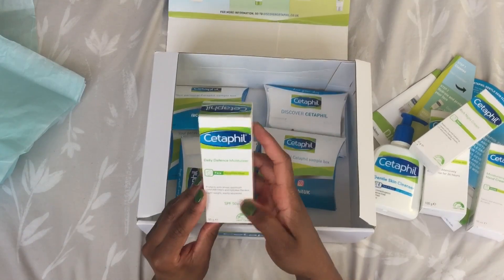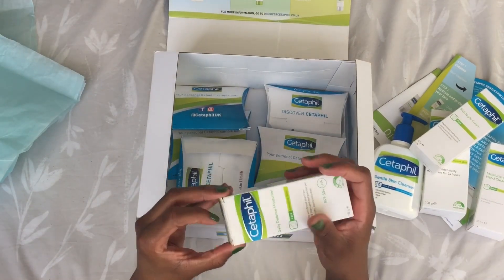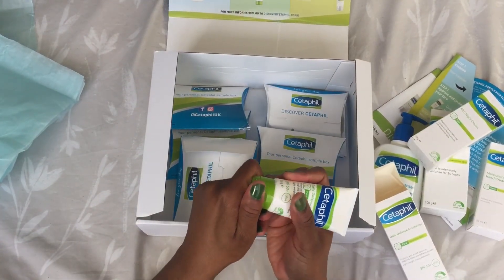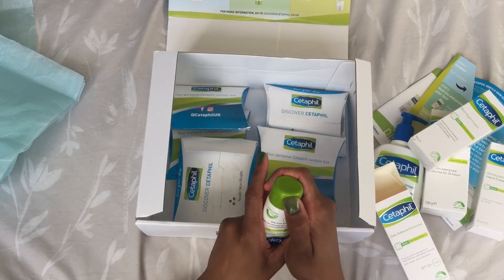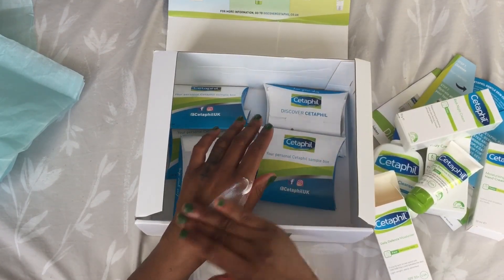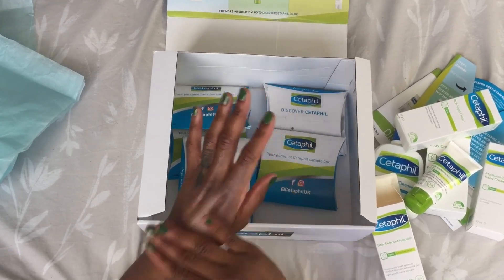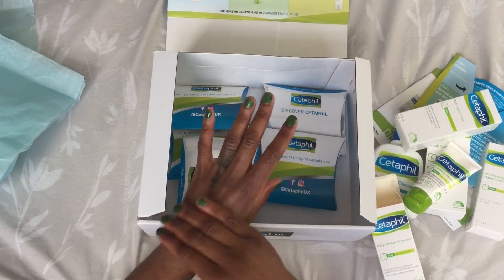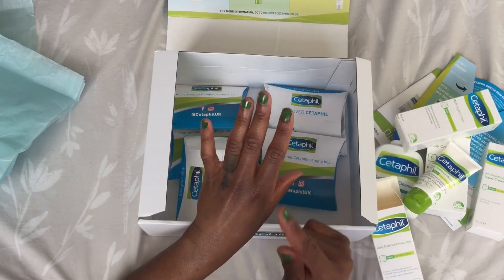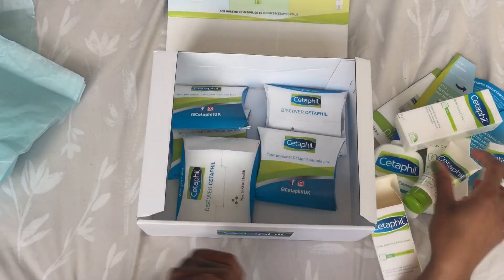We also have this daily defense moisturizing cream for the face — it says it's lightweight, which is great because my problem is oil-prone skin. Let me open this one up and test it on my skin. This is actually good — in less than 10 seconds it's absorbed into my skin. It doesn't feel oily, doesn't feel sticky, and it's probably great for hot humid summer weather too.